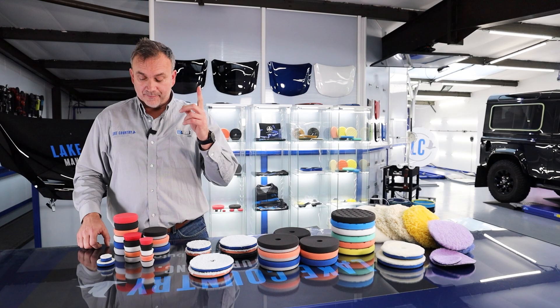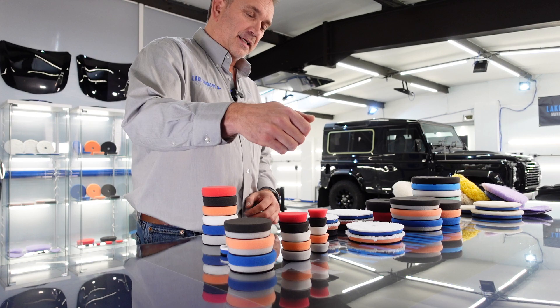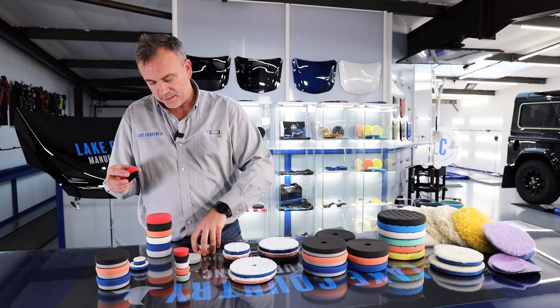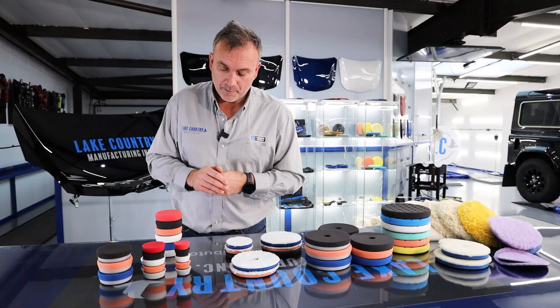Let's talk about mini pads and mini micro pads. Here at Lake Country Manufacturing we have one inch, two inch and three inch pads in the various foam aggressiveness levels — you can see how firm that is compared to how soft. We've got a nice range of cut levels in different sizes, and then we've even got microfibre in tiny one inch, two inch and three inch.